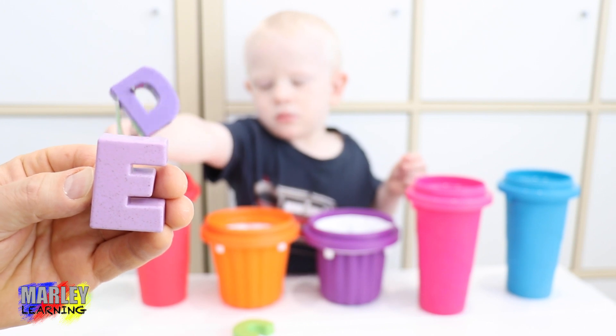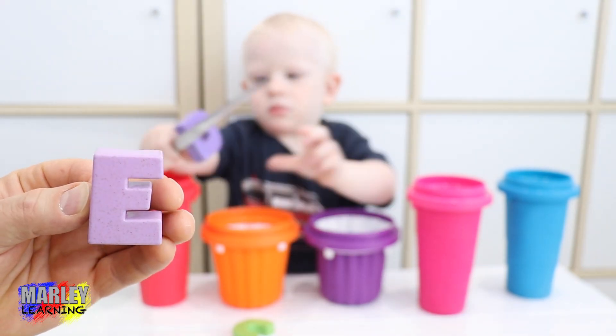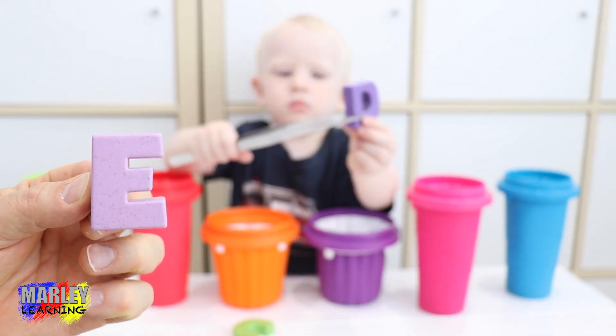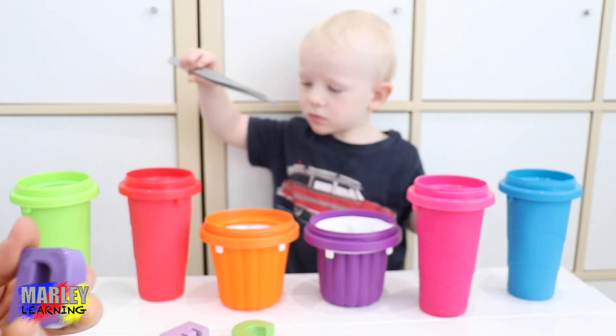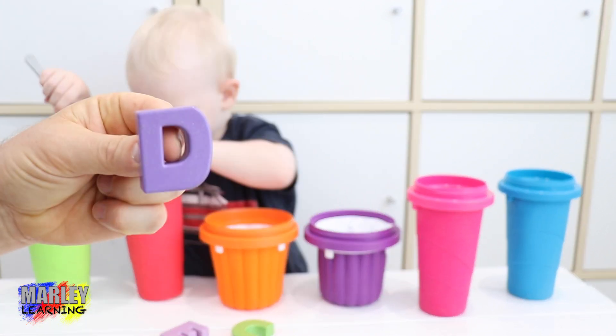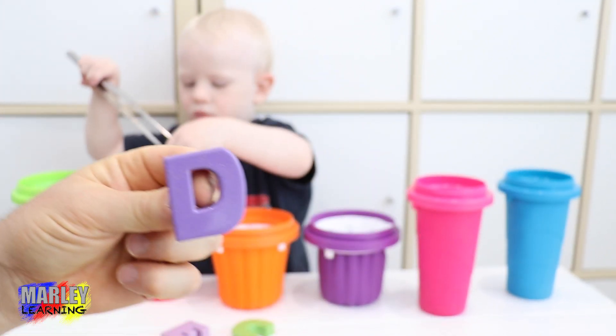The letter E, Marley. And Marley's found something from the orange container. We'll just have a quick look at this letter E. Now we'll have a look at the next one. What have you got? This one's actually the letter D. These are all capital letters. And this is the letter D.